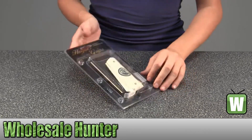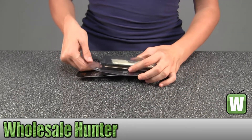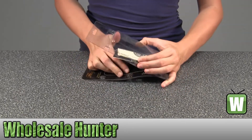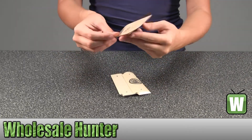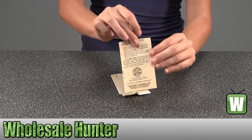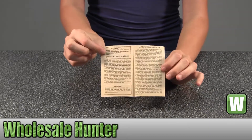I'm going to take it out so you can get a better look. Here you have information on the grip, safety and maintenance.